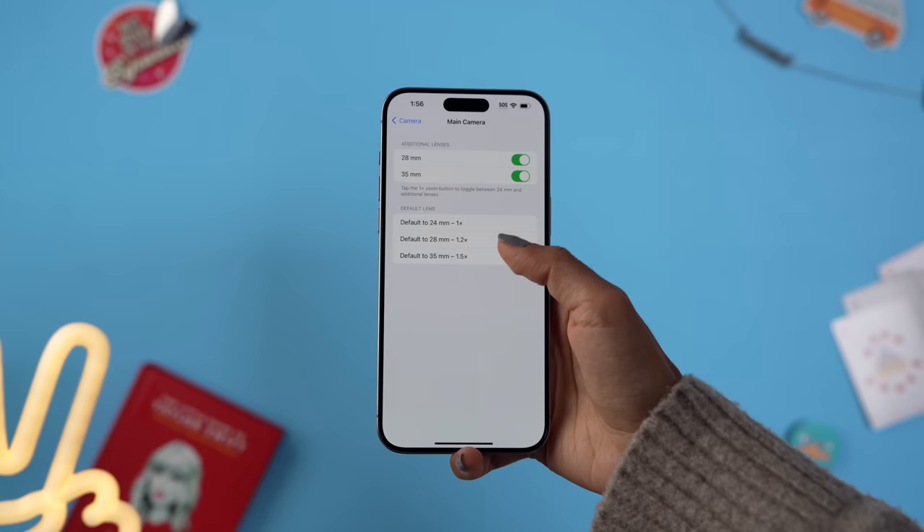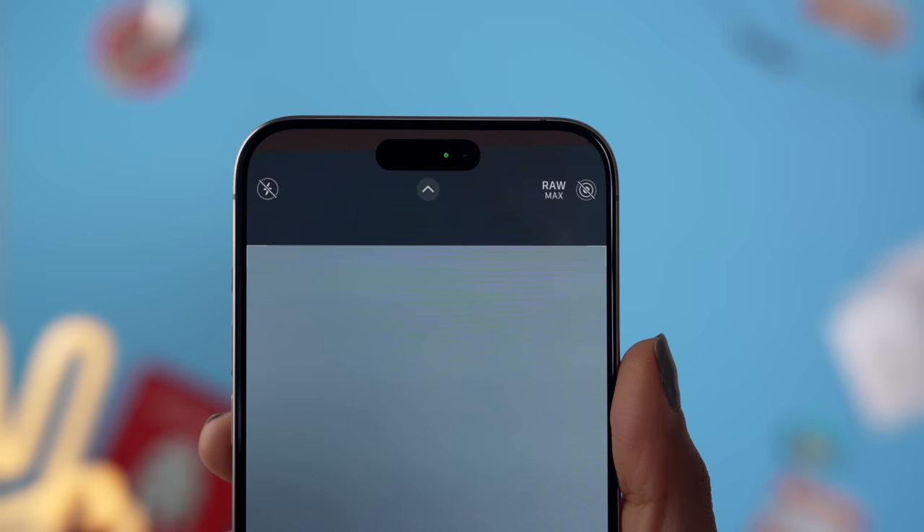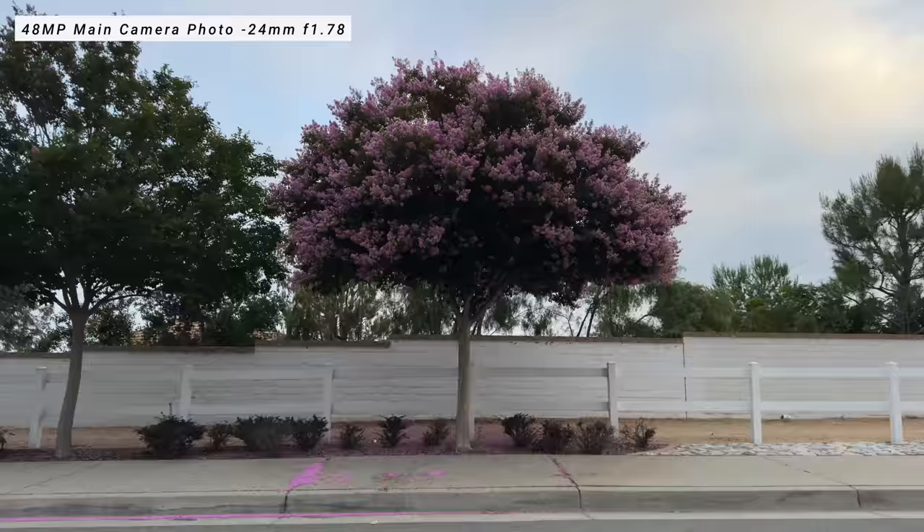You can toggle this on in settings. If you're somebody who prefers to shoot at 35 all the time, you can have your camera set to that every time you open it up — I've left it at 24 for now. Another thing you can toggle on in settings is 48 megapixel Pro RAW. This will give you a bigger file size, but it's totally worth it if you really want to capture all of that detail and get the full capability of the camera.